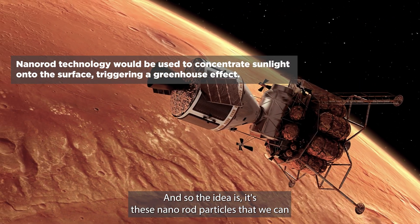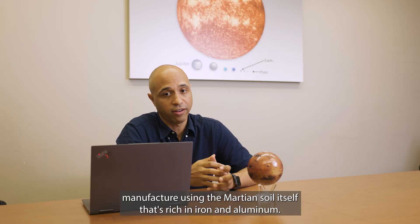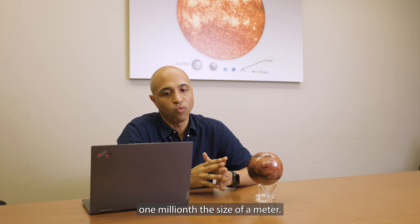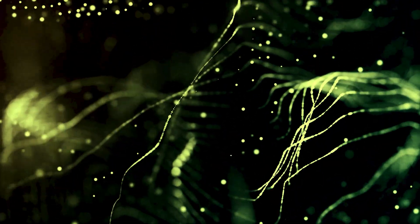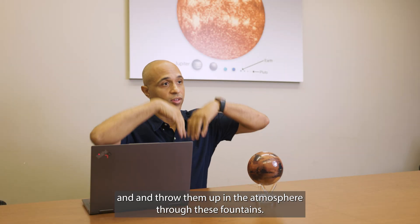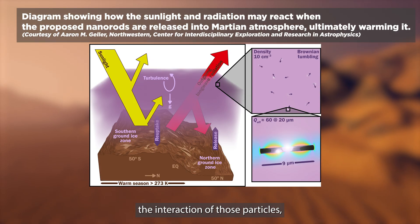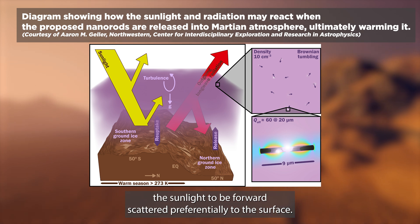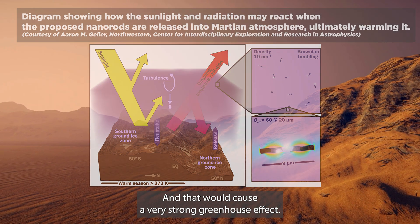The idea is these nanorod particles that we can manufacture using the Martian soil itself, which is rich in iron and aluminum. We can create these tiny nine-micron particles — one millionth the size of a meter — smaller than commercially available glitter. We can make these particles and throw them up into the atmosphere through particle fountains. The interaction of those particles with the atmosphere and incoming sunlight would cause the sunlight to be forward-scattered preferentially to the surface, creating a very strong greenhouse effect.